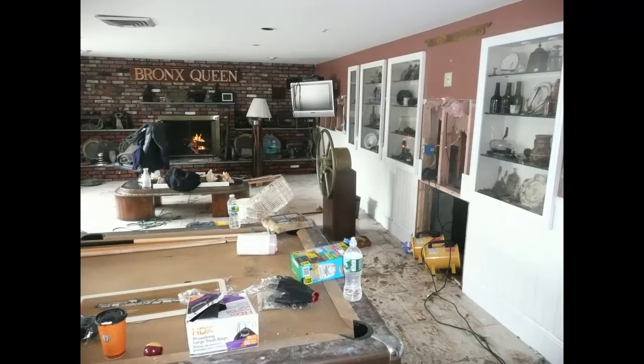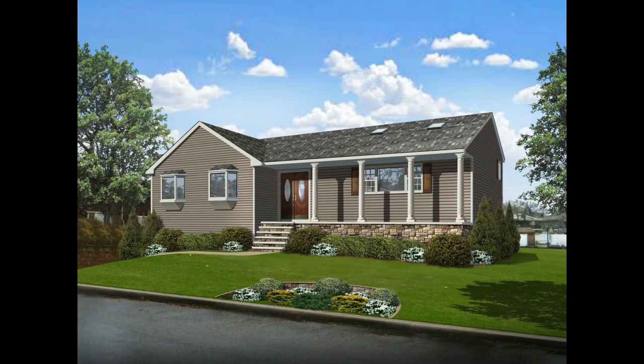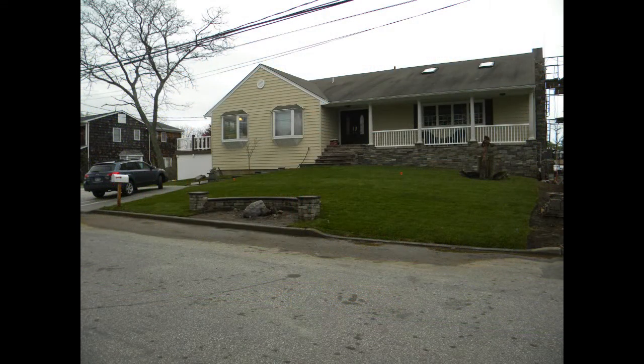The author didn't want to just raise his house — he wanted the finished product not to look out of place in the community. He came up with a design that allowed him to raise the house six feet and still not look out of place. This illustration shows the graphic artist's conception, and this photo shows the finished product after the house had been raised.